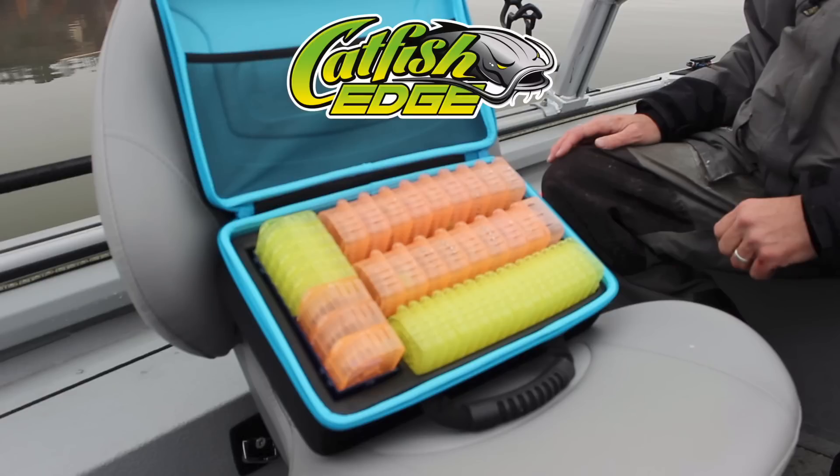If you like this video, make sure you hit the thumbs up button and leave a comment down below. To get more tips, tricks, and information on fishing for catfish, make sure you subscribe to our YouTube channel and head over to catfishedge.com. Thanks for watching!